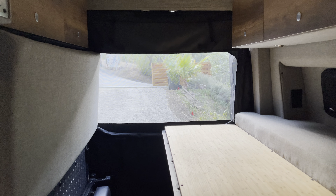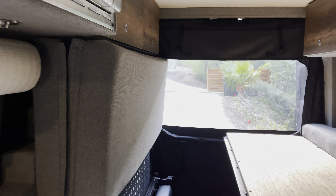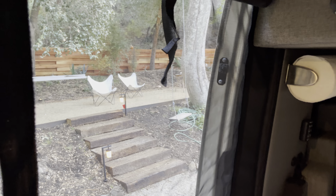We have these in stock and you can order them on our website. You can also bring your van in and we'll install them as well. Very nice — I'm really happy with them, and we're excited to get you outfitted with them as well.